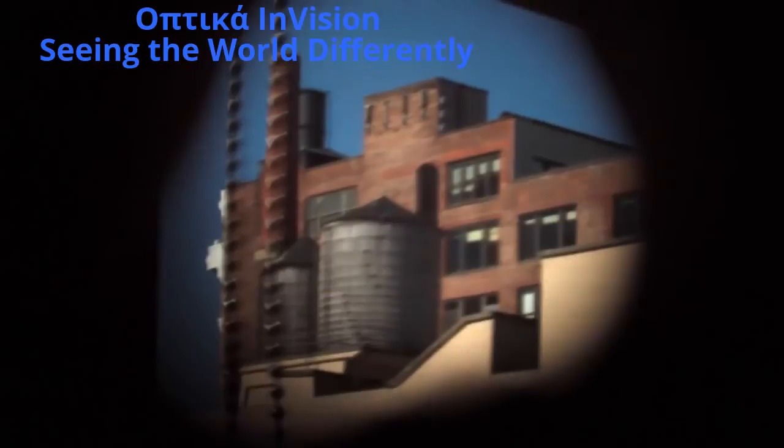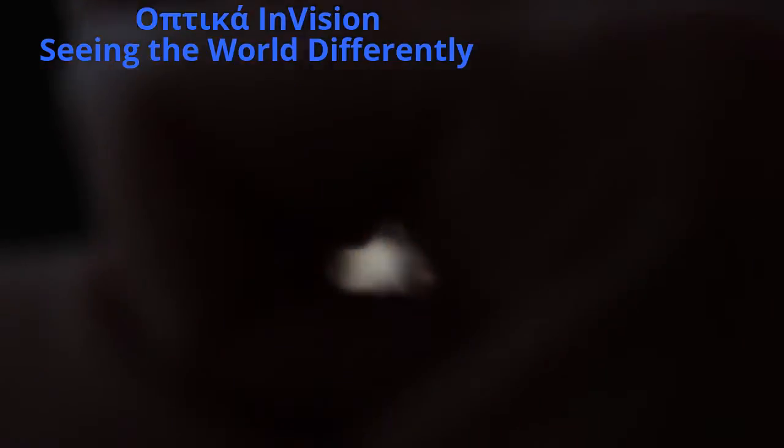And yet, in a pinch, looking through a tiny hole made with your fingers can help you see. Now do you see why?